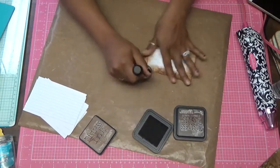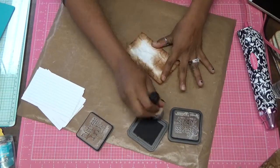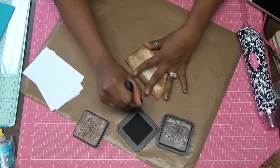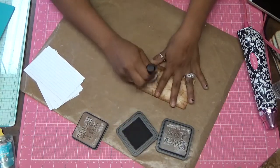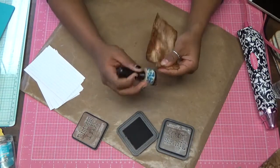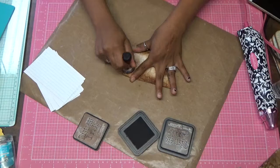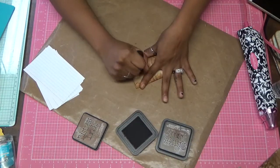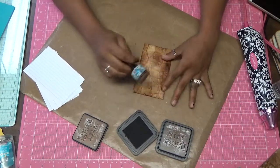Just get my edges and then I'm going to work my way from the middle. I like mine a little bit dark, still going in a circular motion. And sometimes the paper tears, and if that happens, that's okay — just get your ink. Ink those edges so no white is showing. It gives it more character so it doesn't bother me. I'm just inking this to how I like it. I just want to make sure all that white isn't showing.